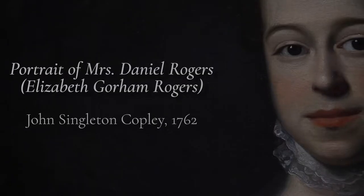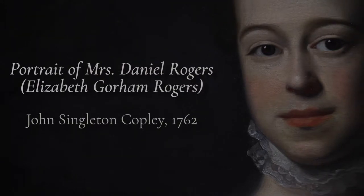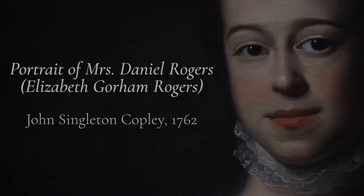Hello, I'm Ruth Cox and I'm a paintings conservator. I work out of my own studio in Durham, North Carolina, but I've been fortunate enough over the last 10 years or so to work off and on with Wake Forest and their lovely collection of pictures. Today, I would like to talk with you about this lovely portrait of Mrs. Daniel Rogers, painted by John Singleton Copley in 1762.